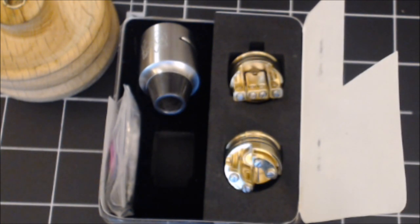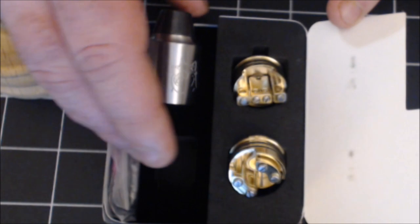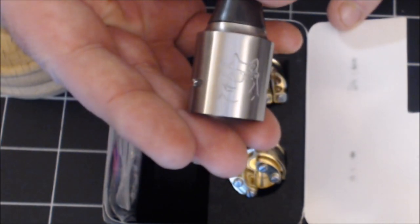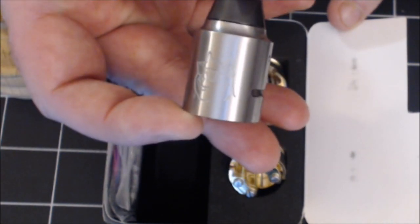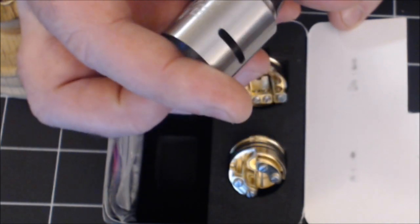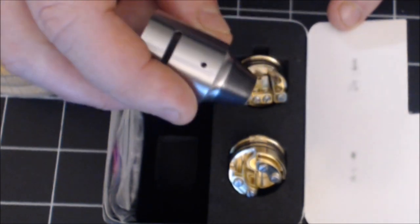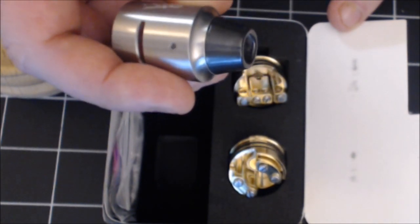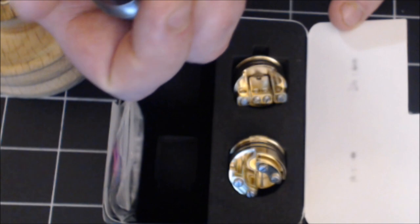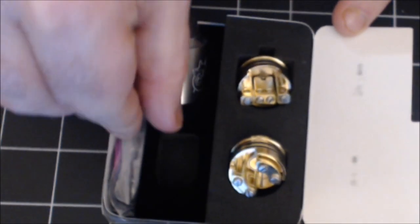Anyway, if I find it I'll put it in. There's the Doge AFC slash top cap slash everything, and there's that awesome ceramic drip tip I was telling you about — kind of gun metal, really really lovely drip tip, just absolutely lovely.